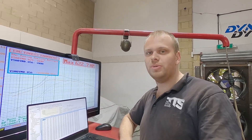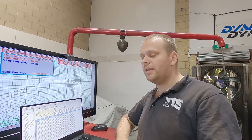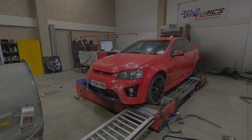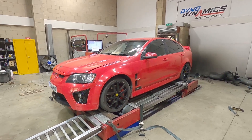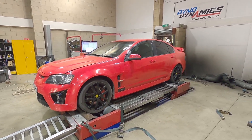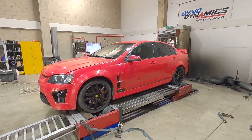You can see we can do turbos, superchargers — any LS variant. That's it for this time. Thanks for watching. If you want any more specific videos on different tuning tools or tuning techniques, drop a comment below and I'll see what I can do for you. Until next time, cheers.